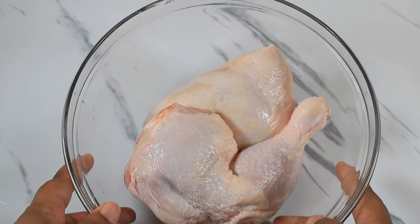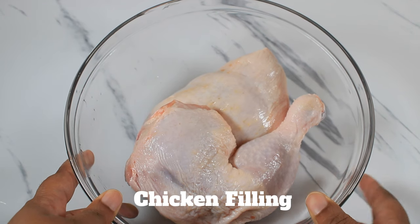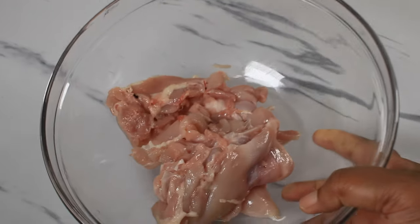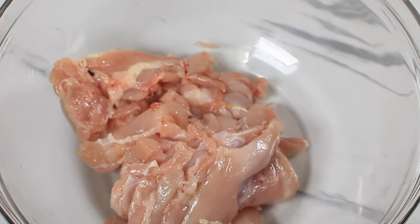While the choux paste is cooling, I am going to start my chicken filling. I am using two leg and thigh pieces. You can also use chicken breast. I am going to debone these, and I've since deboned and washed them out. Now I'm going to start the preparation for the chicken filling.